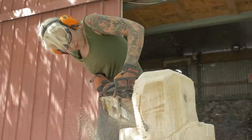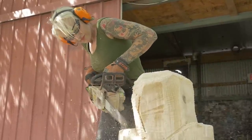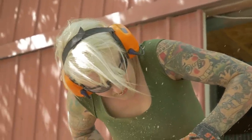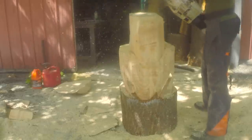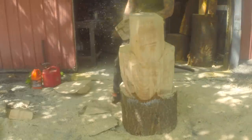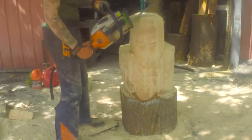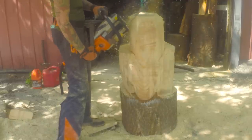You might be thinking that doesn't look like Vault Boy. Well, it was actually supposed to be Terminator, but I never finished that project. But this log has been taking up a lot of space at the shop, so I decided to repurpose it instead of going out and buying more wood. We also don't have white pine down in Texas, so this is a log I brought back from Pennsylvania with me. It's not something I can get easily, so I definitely don't want it to go to waste.